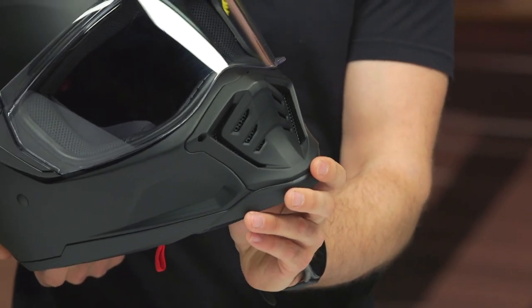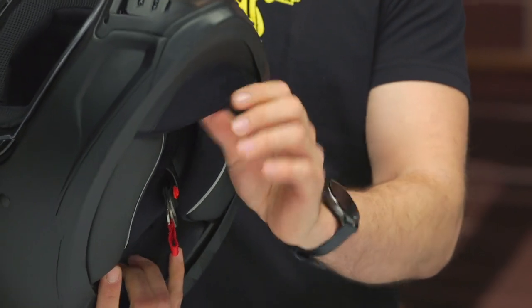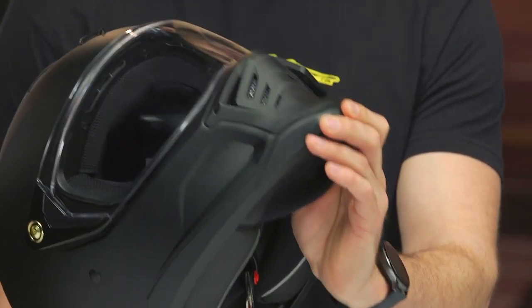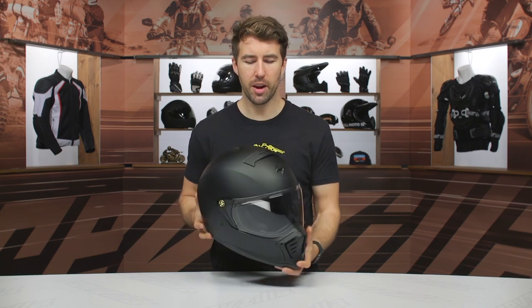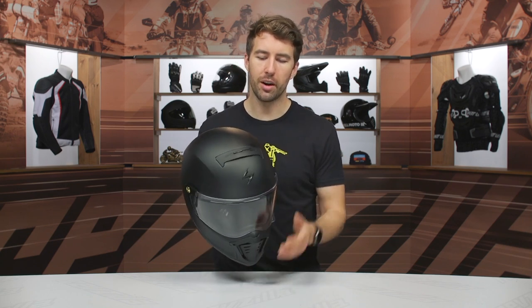As I mentioned, polycarb shell — very straightforward. But I want to talk about the ventilation. You can actually open and close that front vent here at the chin, but it's on the inside. I don't really love that — you've got to work underneath the chin skirt to access it. Not my favorite design, but it does work, and once you do it a few times it becomes muscle memory. There's also an intake vent towards the top that you can open and close as you wish.